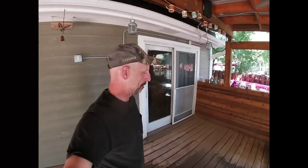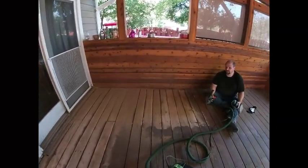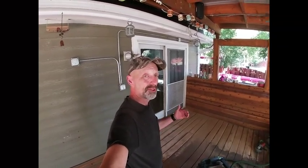Hey everybody, Chip from Character Hardwoods and Design. I'm here with my partner Chris today. We are refinishing a deck that is about 15 years old. It's cedar, and it's been refinished once before. We want to try and save this to get one more use out of it, and we are able to do that today with a new tool that's on the market from Dymabrush. Let me show you what this is.